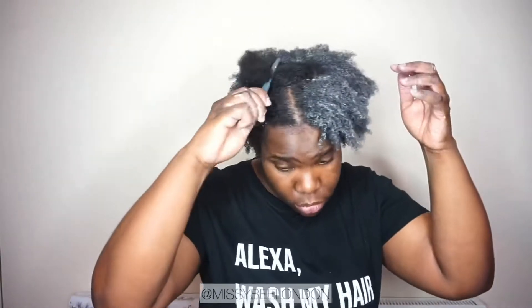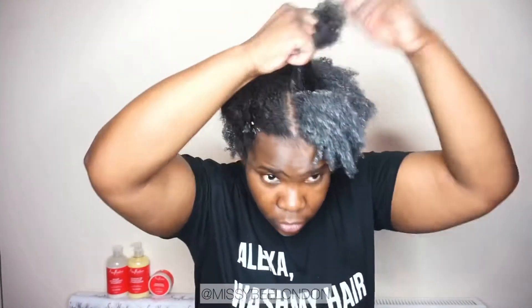This was before I trimmed my hair — I trimmed it a couple of days later, but not because of these products. It was because I wasn't drinking enough water, the lockdown situation, stress — literally all these other factors that can affect your hair. But yes, continuing to section and put the product in.